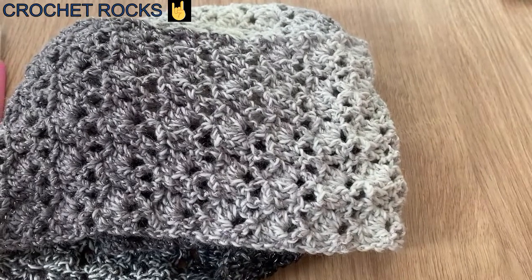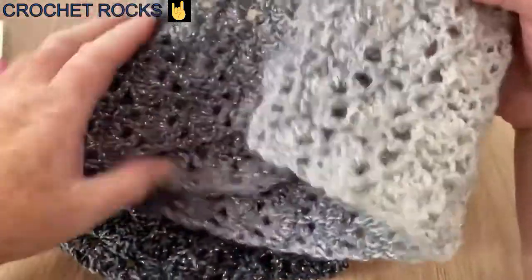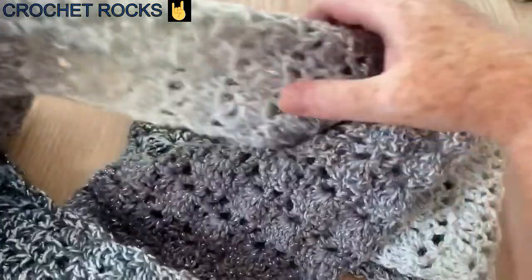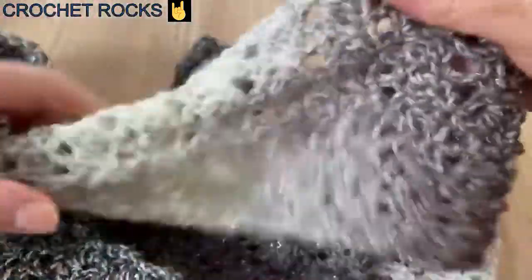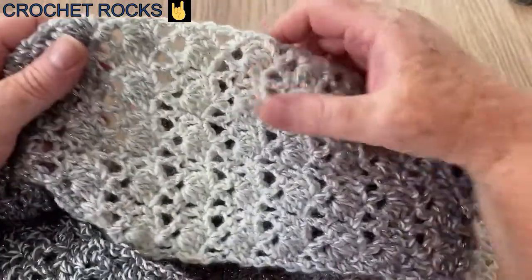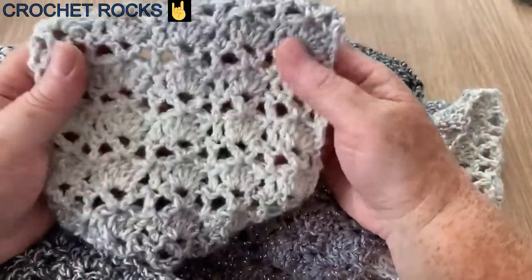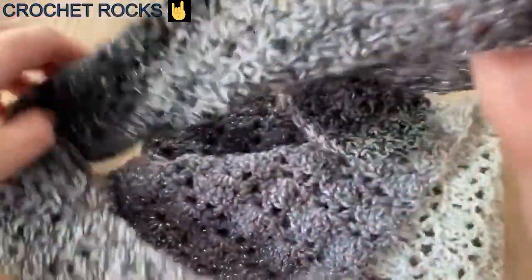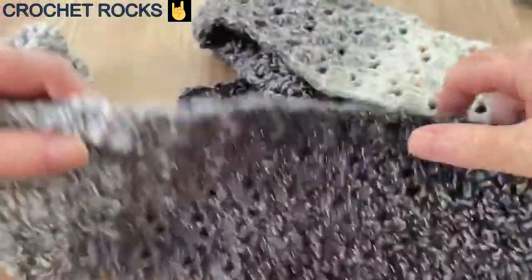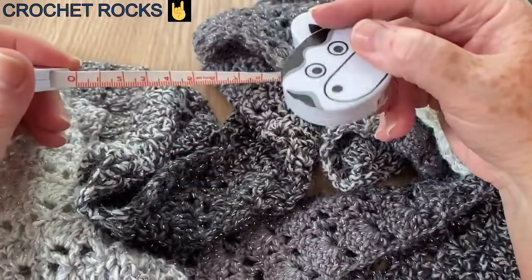Hi everyone, welcome back to Crochet Rocks. This is a tutorial on how I made my lacy scarf. I recently made this scarf because I just came out of hospital and I knew I would have a scar on my neck and I wanted something lightish to wear in the summer on a coolish day.